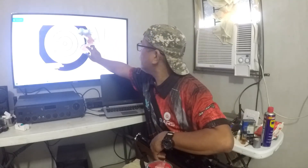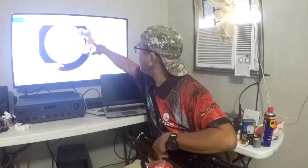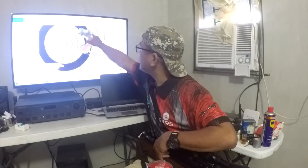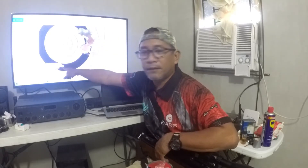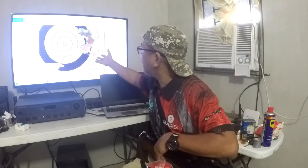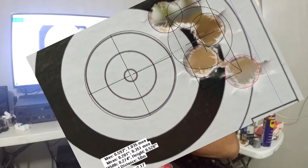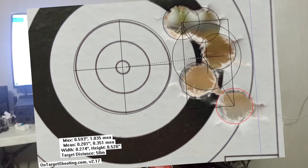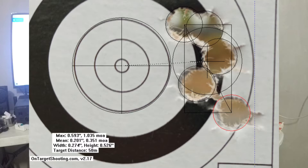The app will draw a circle, and you place the circle on each pellet hole. After that, it will give you the result. For the first group, I got a 0.593-inch center-to-center (CTC) at 50 meters — that's 1.035 MOA. Still impressive — right at MOA.